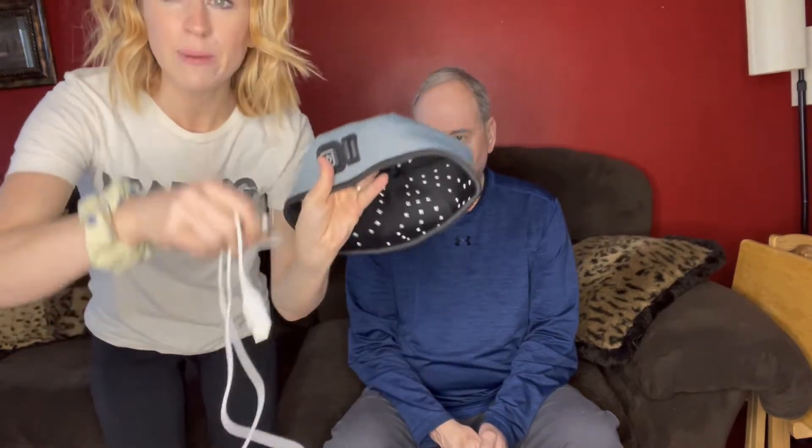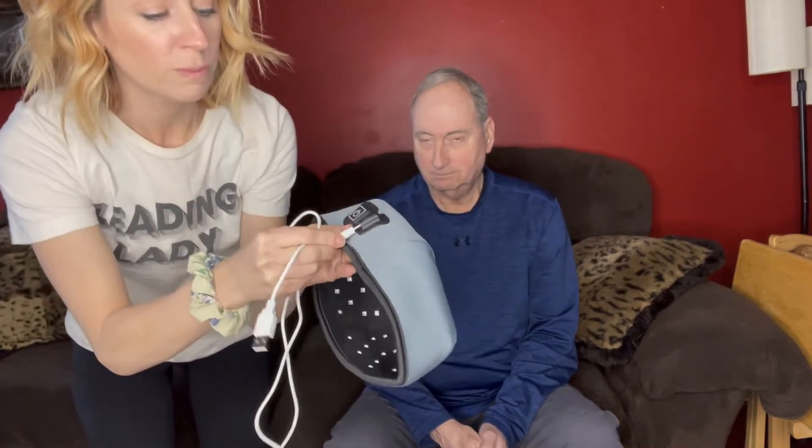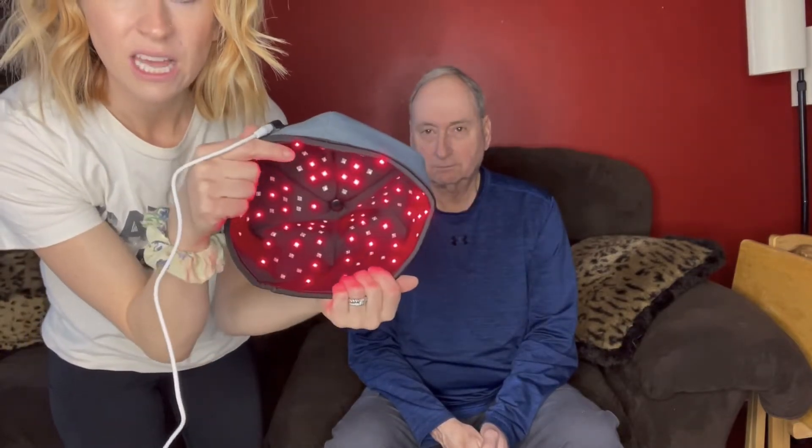It's really easy to use. You have the cap and then you have the cord. The cord just plugs in right there. All you're going to do is hold the power on/off button and you can see that it starts working.